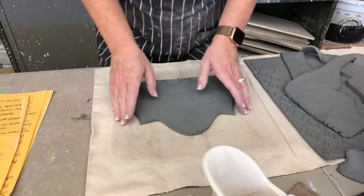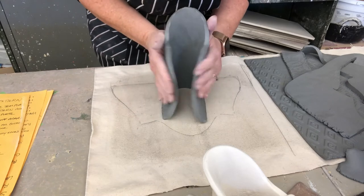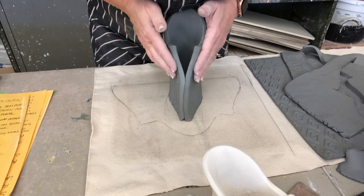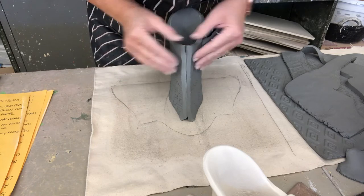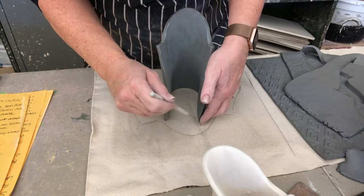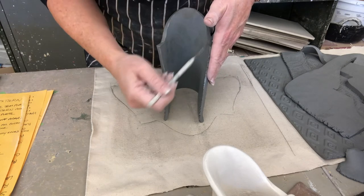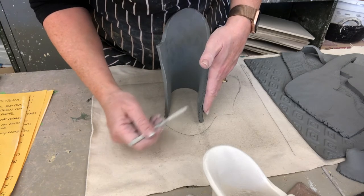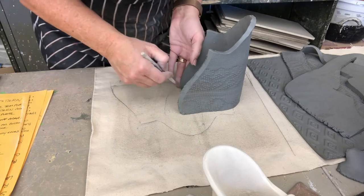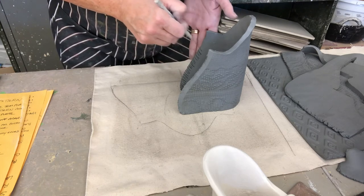Now we're going to stand this up and put it in a U-shape, so you have to be gentle. Pick it up from your cloth, make a U, and as soon as you make it into a U it will stand for you. Then we're going to pull the edges together — nice clean edge. In order to get those to stay, we're going to score and slurry them. I'll open it up again into a U and, using my other hand as support, make the surface rough — I always make X's. This needs to be done with a needle tool because it makes a much better connection. A knife sometimes makes a self-healing line — it doesn't make a rough line.